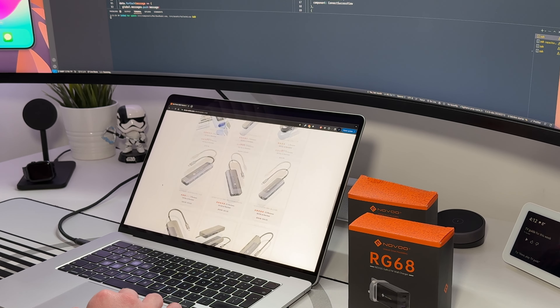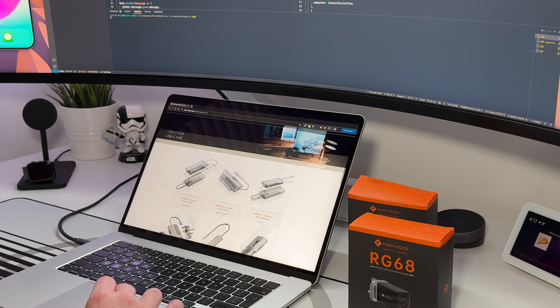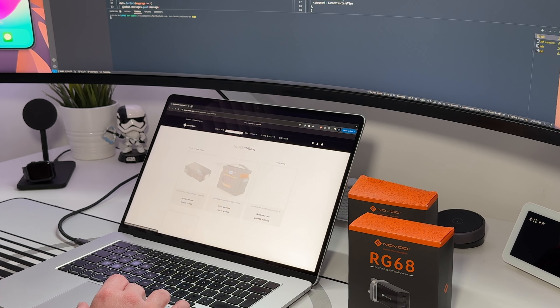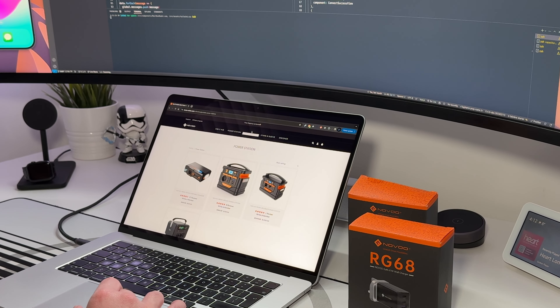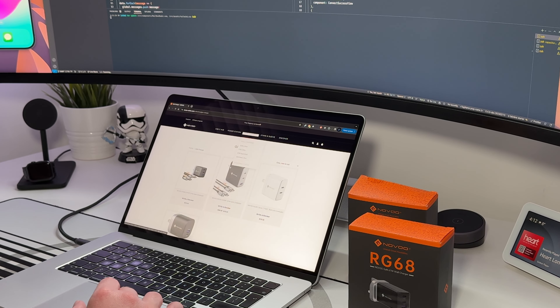Navu actually have a few other products worth a look, including various USB-C hubs, heavy-duty portable power station chargers, and more GaN chargers — maybe they'll send some more items out for review. That was a look at the Navu RG-68 67-watt GaN wall charger. Big thanks to Navu for sponsoring this video. I hope you enjoyed it and found it useful — all links are down below in the description. Thanks for watching and I'll see you in the next one!